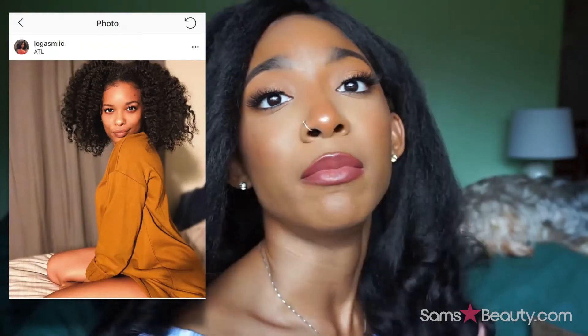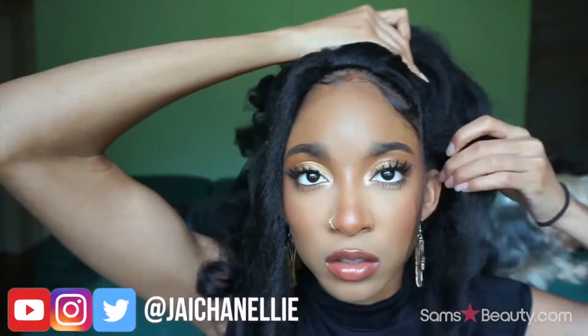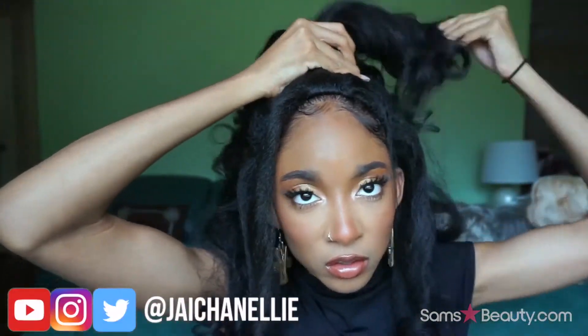You know who this reminds me of — Lola Gas Mix on Instagram. This is what her hair usually looks like on a daily basis in a stretched style. The fact that this literally looks like somebody's natural hair — they did it. Pros: everything. Cons: nothing.